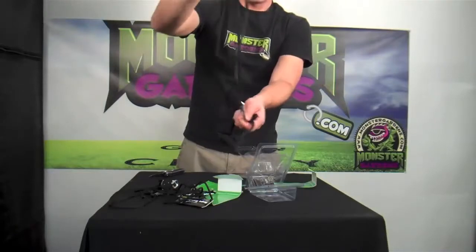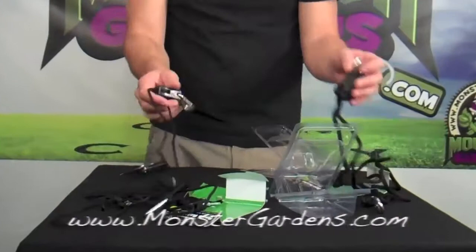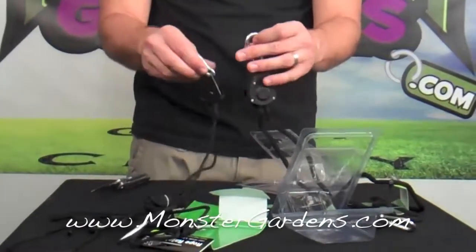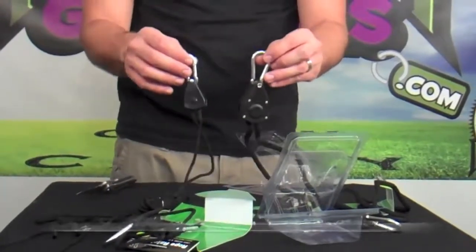So this is the 1/4 inch and here's the 1/8 inch. These rope ratchets, as well as a couple of other brands and different hanging systems, are available at MonsterGardens.com. Thank you for watching and have a great day in the garden.